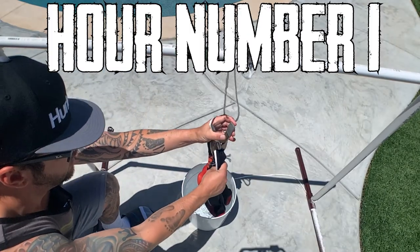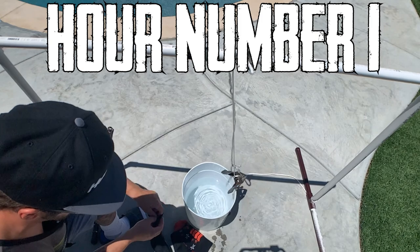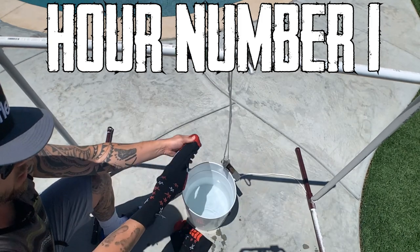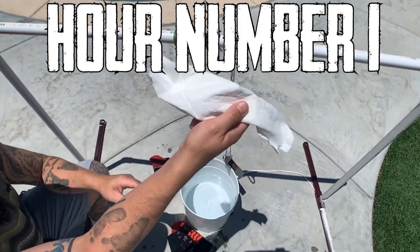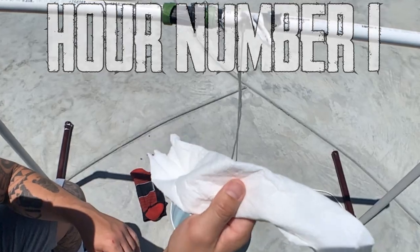Let's take these out really quick and see. I'm only gonna check one paper towel right now. One hour — and check it out — still dry. So we're gonna put it back and come back in another hour.